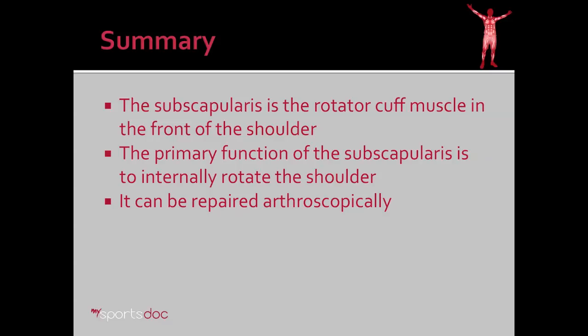In summary, the subscapularis is the rotator cuff muscle in the front of the shoulder. The primary function of the subscapularis is to internally rotate the shoulder. It can be repaired arthroscopically in all cases.